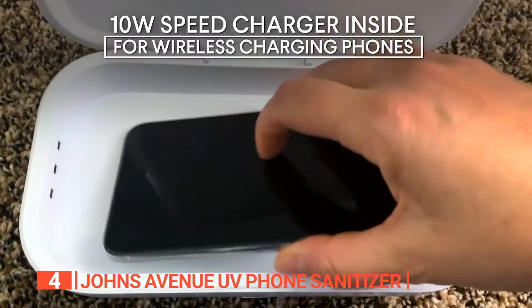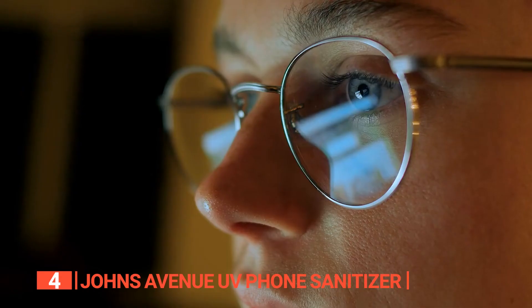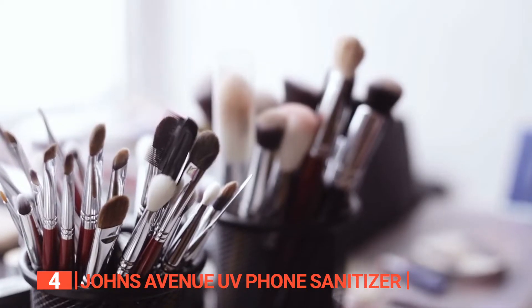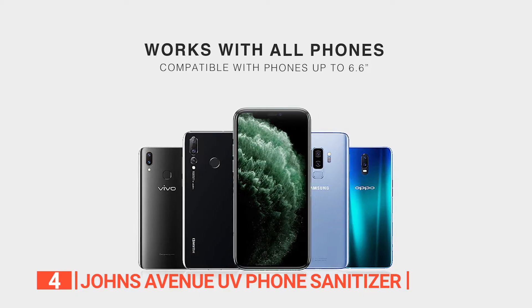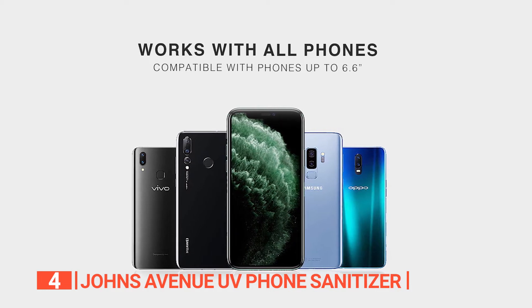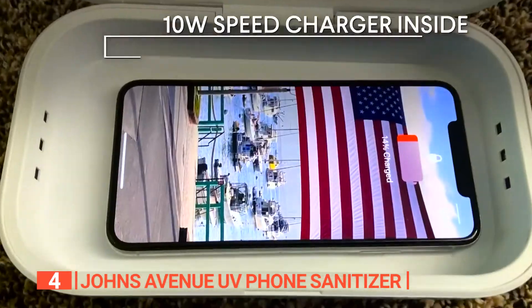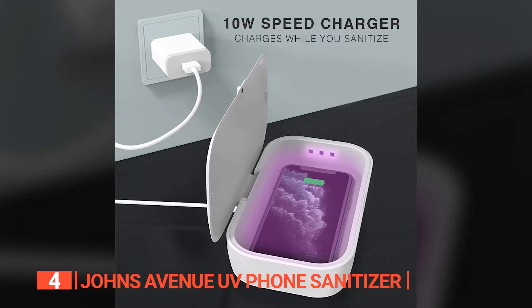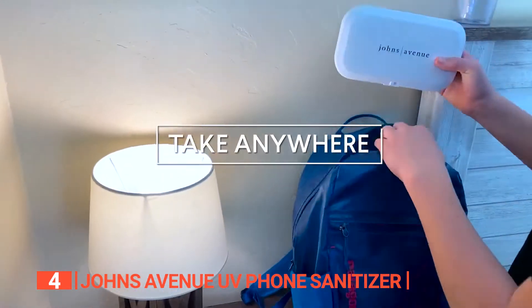Beyond just phones, this versatile sanitizer can disinfect pacifiers, smartwatches, jewelry, glasses, keys, credit cards, makeup brushes, and essential items, accommodating anything that fits inside. With its spacious interior, it comfortably holds phones up to 6.6 inches in size, catering to a wide range of devices. Plus, it offers direct charging inside the box, saving you time and eliminating the need to charge and sanitize separately, making it a must-have for a clean and convenient lifestyle.